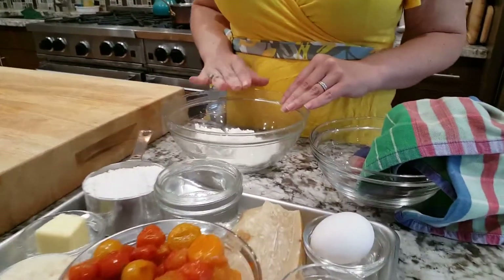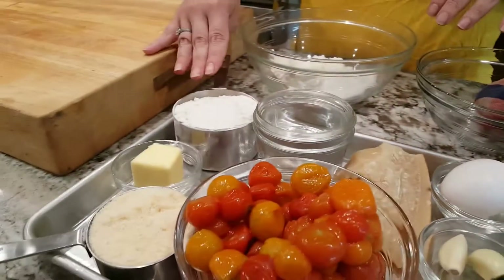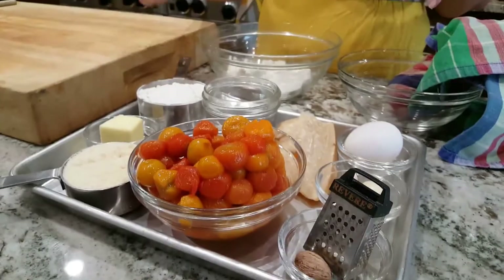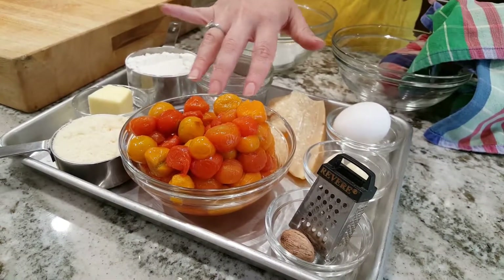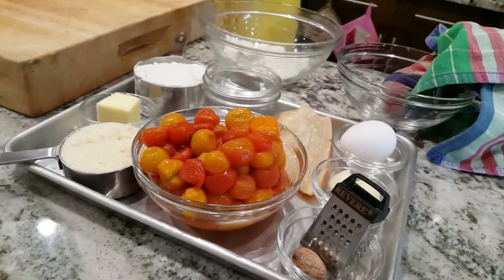For the gnudi, we have one cup of whole milk ricotta, one cup of greens — which we'll talk about in a second — three quarters of a cup of flour, an egg, some nutmeg, and parmesan. The tomato sauce is two cups of roasted tomatoes, or you can use one can of diced tomatoes. A cup of water, two cloves of garlic, and butter — because butter is amazing, and I'm the buttery babe, so obviously we need butter.